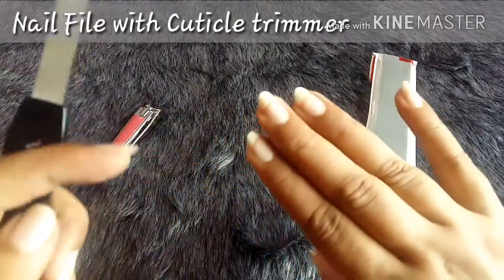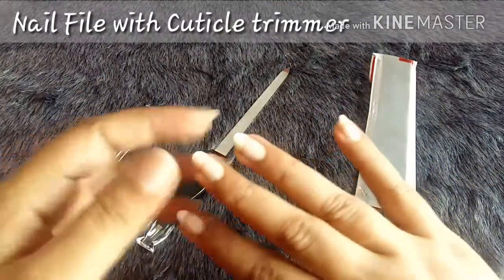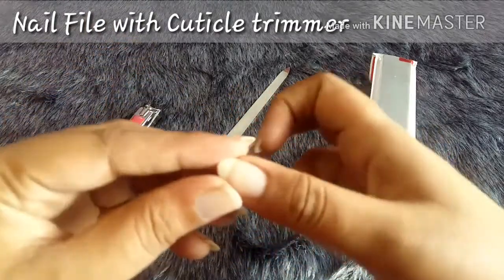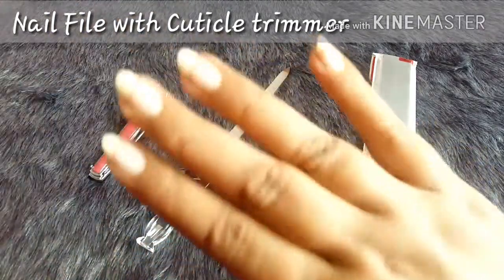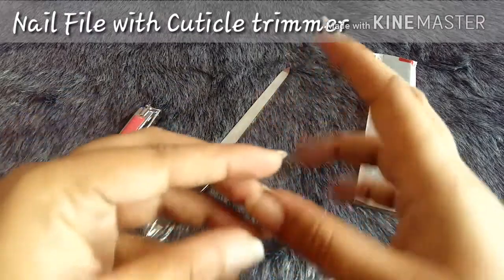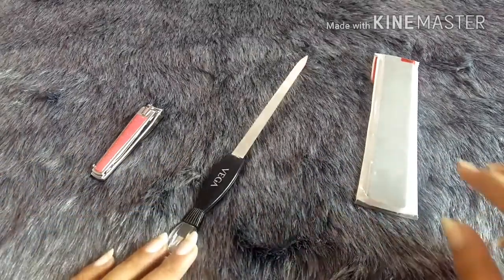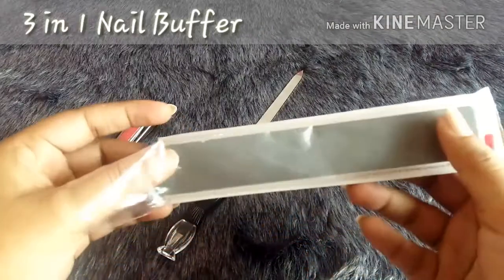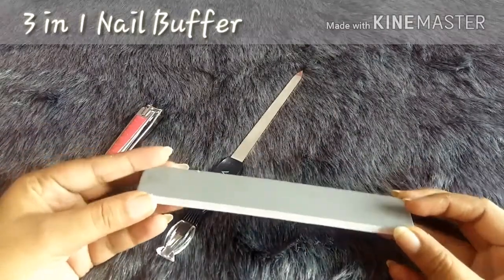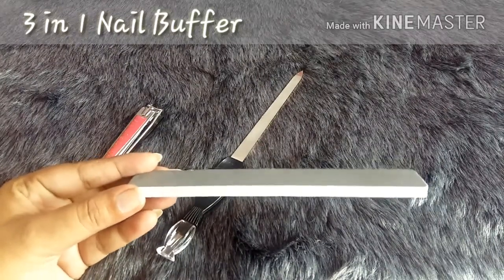After filing, I check if there's any unevenness or gaps, and make sure everything is completely smooth. Then I wash my hands because nail dust will be all over. After washing, I apply a bit of moisturizer. Then I use this buffer, which I bought at a nearby store — it cost me 58 rupees. That's why I always say: when buying tools, buy individually so you get good quality.